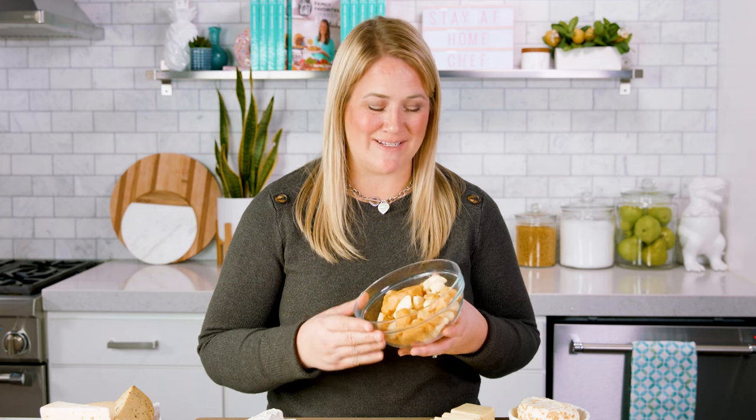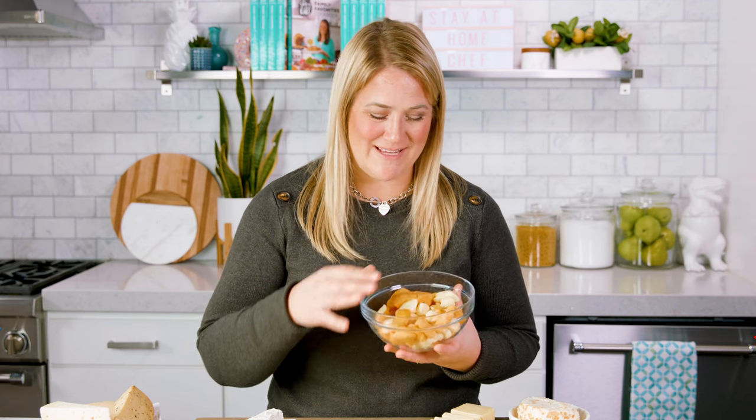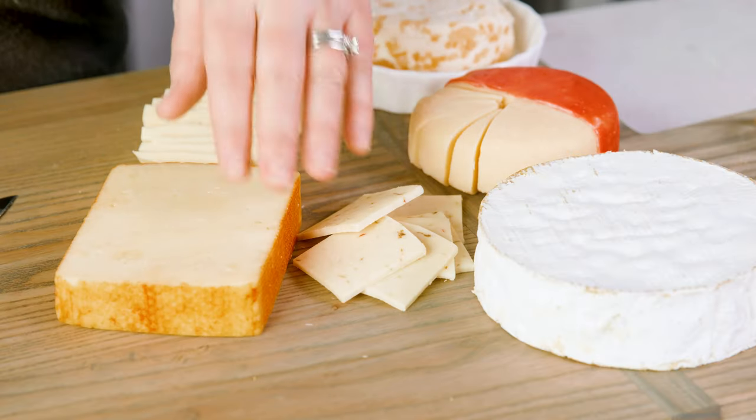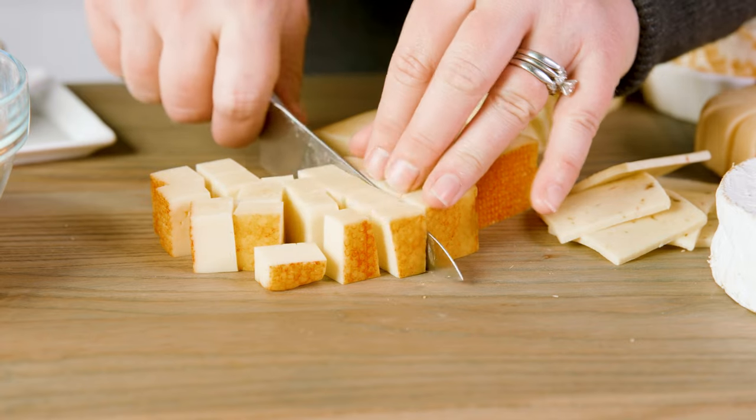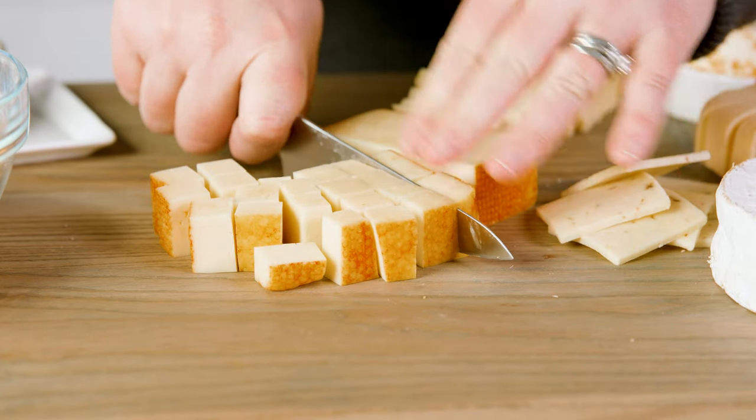In my hometown there was a cheese plant and they made fresh cheese curds, and they were my favorite, so of course those are going on the board. Munster and pepper jack are perfect for the semi-soft cheese category. I like to pre-cube these, but you can slice them or leave the brick whole.